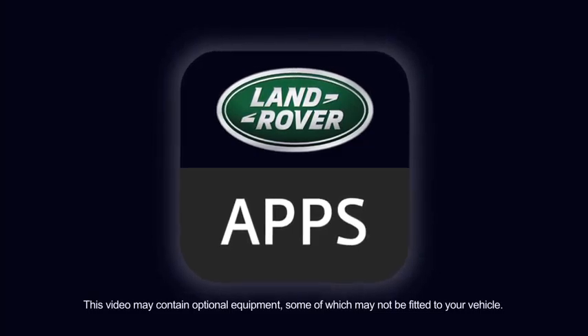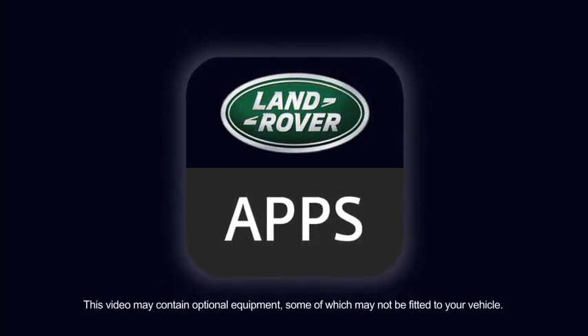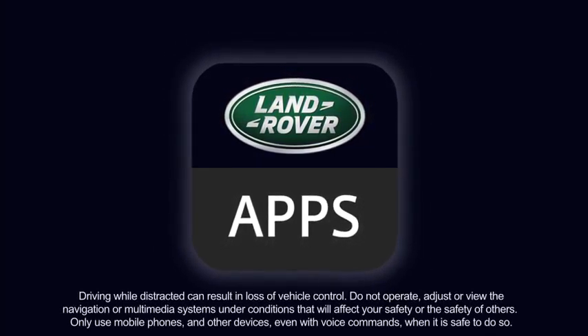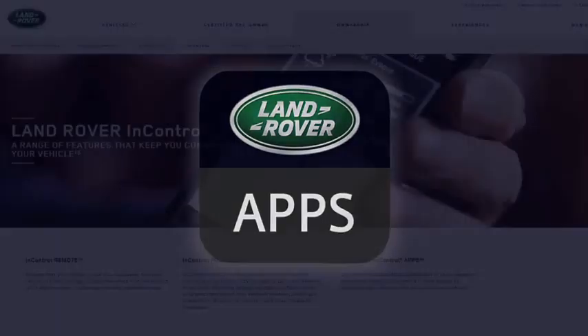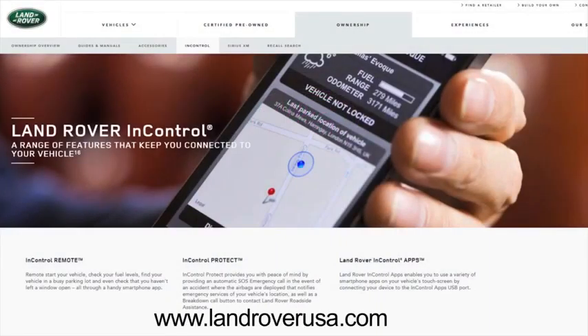In order to make use of the In Control Apps feature, you will first need to download and install In Control Apps to your smartphone. To ensure your smartphone is supported, check the compatibility section of the In Control Apps page at www.landroverusa.com.